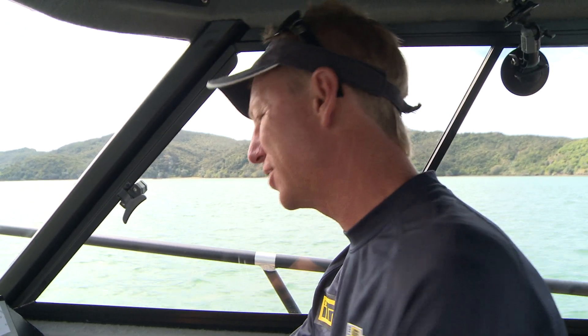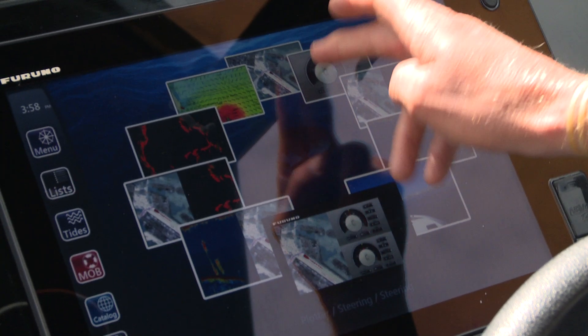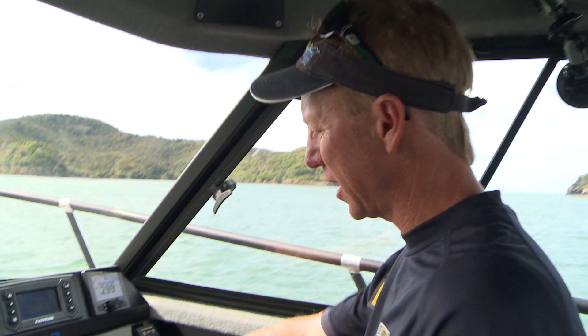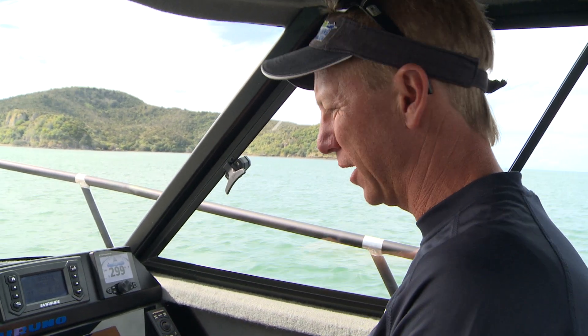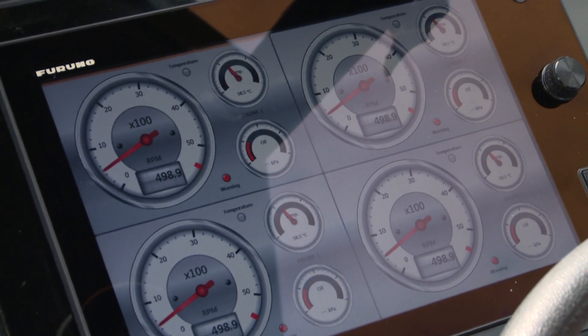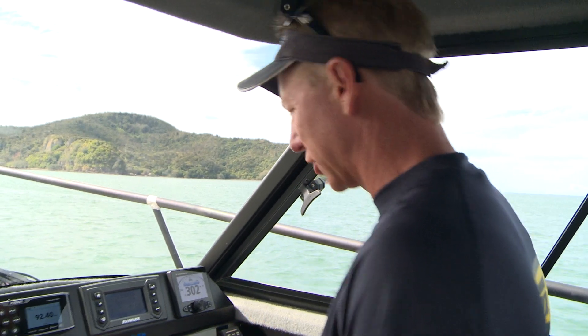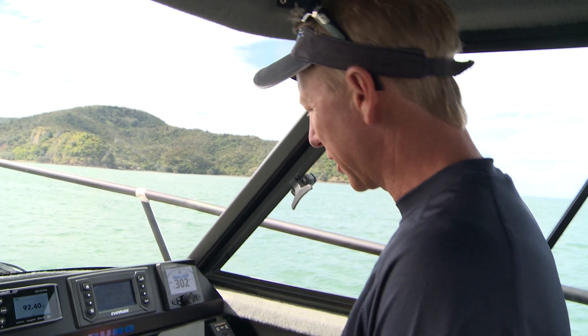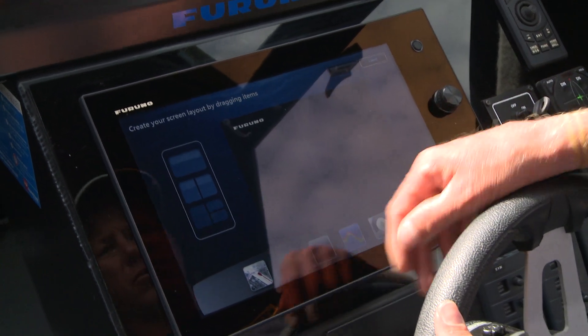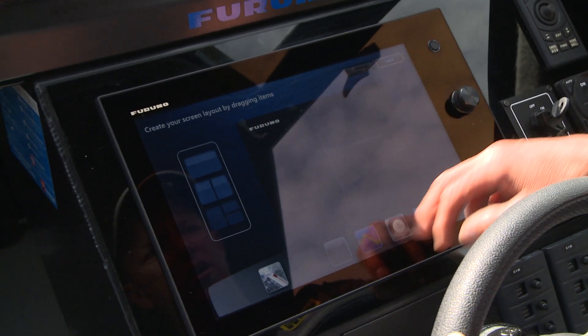Basically any of your gadgets — even my engines. I can bring up my engine gauges, and these are all customizable. You can have your engine gauges, speed, oil pressure — basically all the data coming from the onboard computer on the outboard. Any of my electronics can all be interfaced. It's really like a computer module — you can go to any configuration you want.